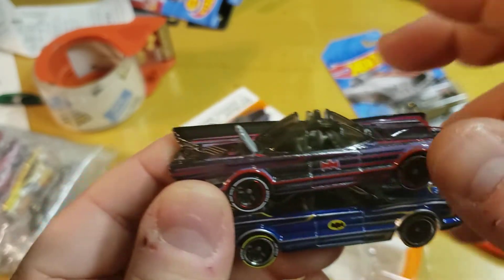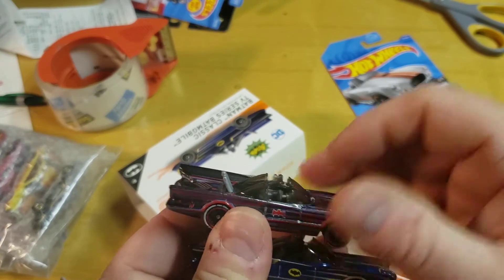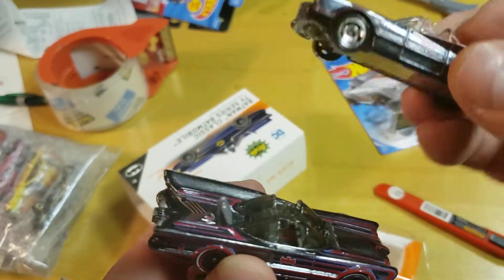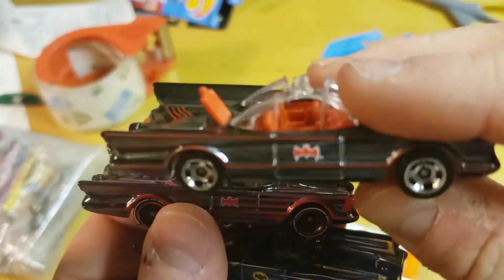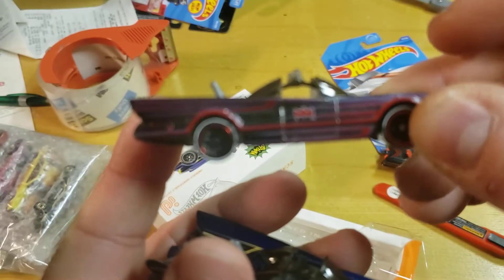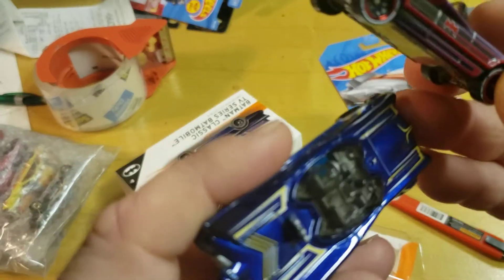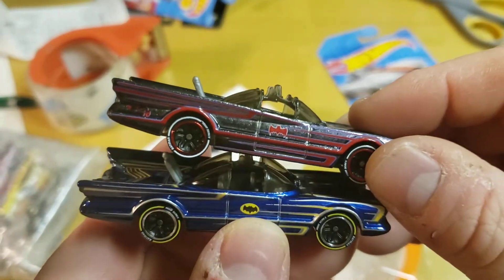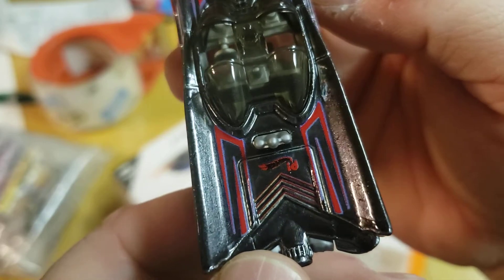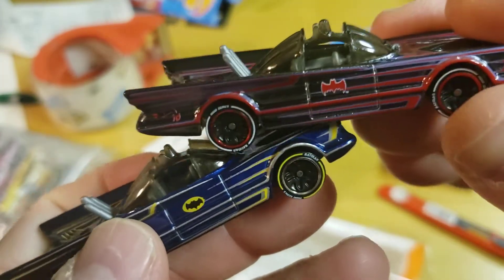Look at that — that's significantly different. Oh, but wait — we also have the other Hot Wheels ID Batmobile. How can you tell them apart? Well, this was the regular release but it has the ID chip on the bottom with regular wheels though. So first edition, second edition — what's different between these two? There's the Batman logo, and also behind the exhaust pipes on this one we've got the Hot Wheels ID logo. That's new on this edition. Was the first one supposed to have it and didn't? That's a good question — check yours and let me know.